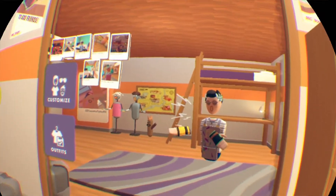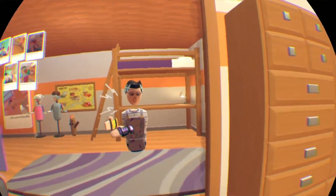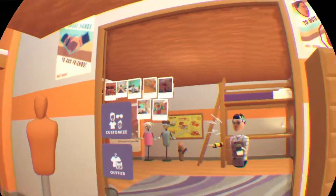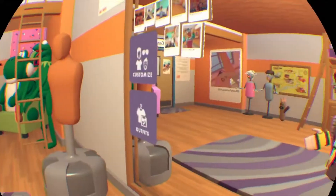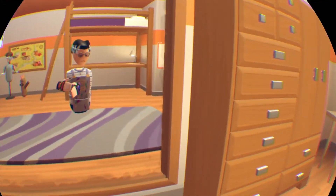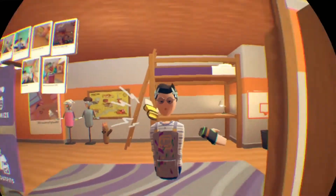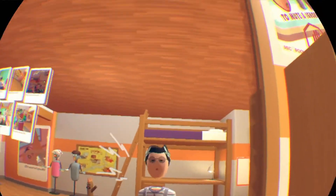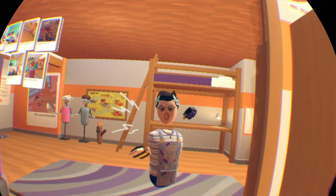Nate isn't here right now but he'll be back soon, maybe. Anyway, I'm not done yet, and I'm pretty sure I'm gonna be — so my dorm room is gonna be green this time for the first time, and let's just hope it turns out well, better than last time's room.